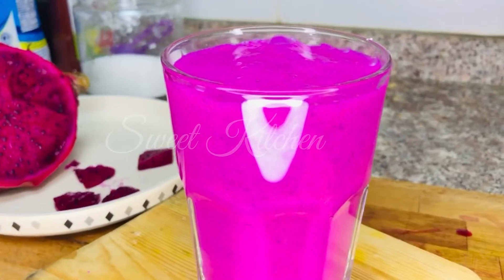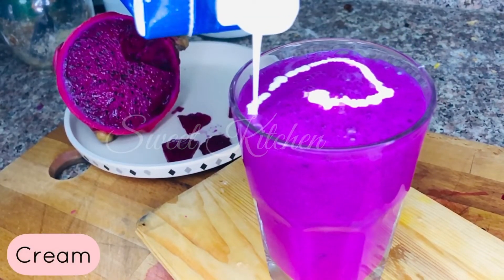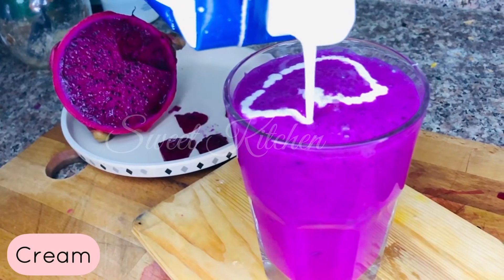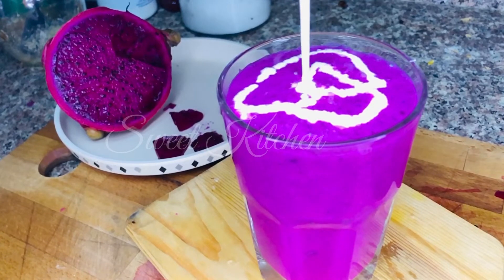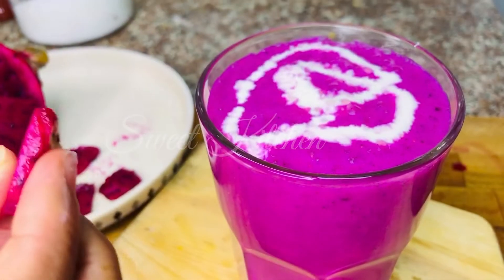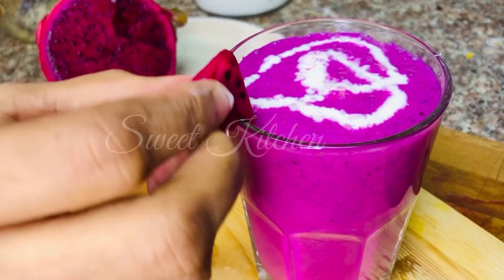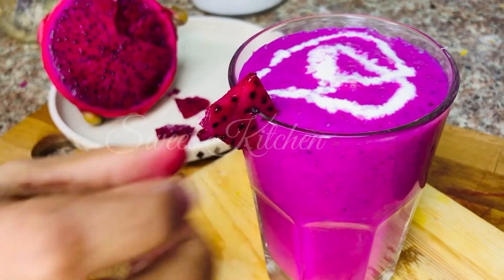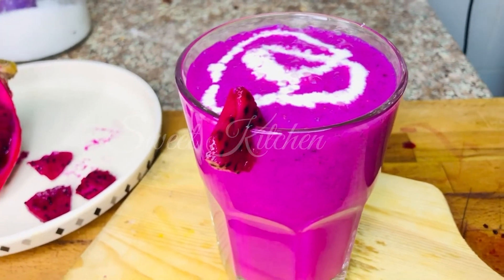Try all the taste — try the milkshake. I will add juice, ice cream, and fresh cream. Try all the juice.